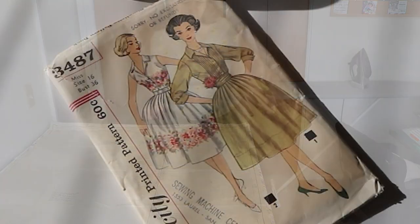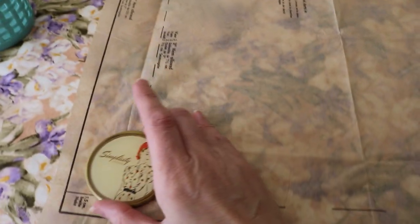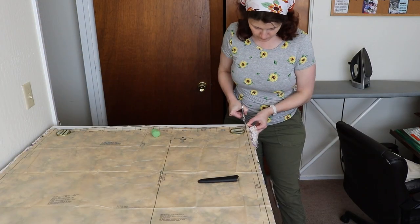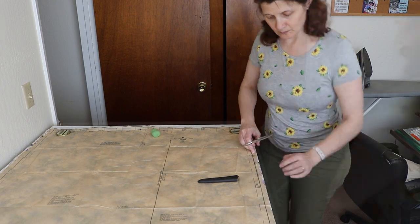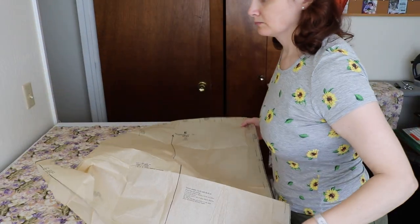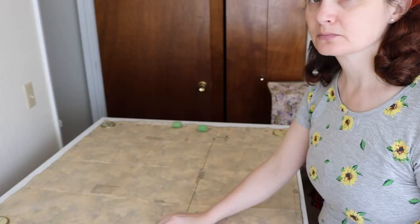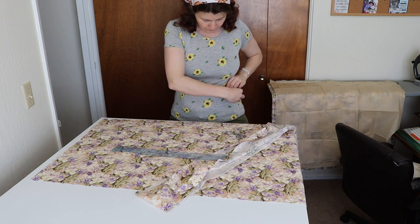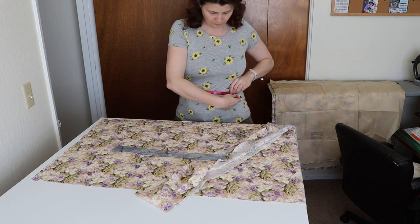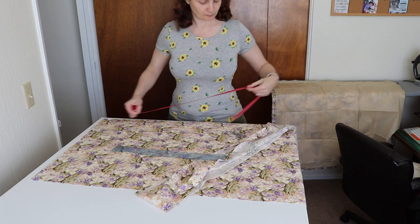I told myself that if I didn't have enough fabric I'd just make the sleeveless version, which was better for warmer weather anyway. I really loved this fabric and had been wanting to use it for years. The problem was the pattern only ran in one direction, and I bought this fabric over a decade ago so there was no getting more.